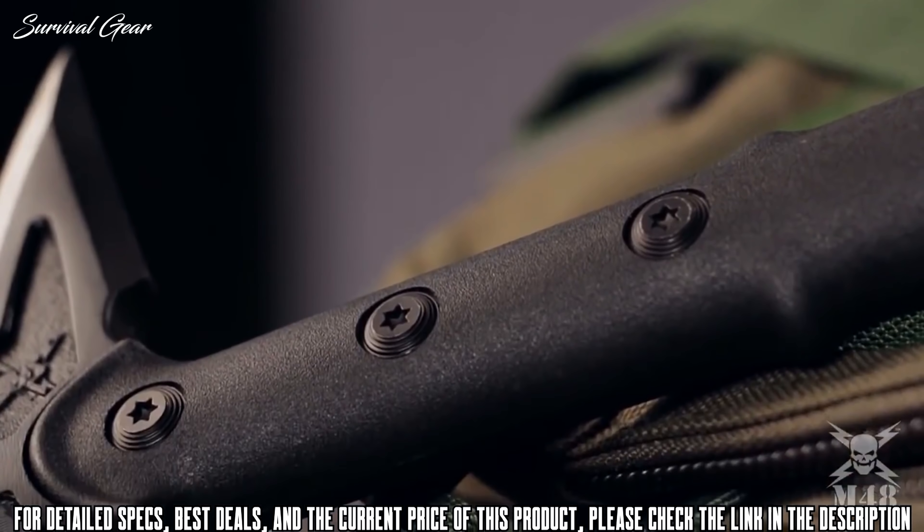Today at CRKT we are taking a look at the Woods Chogun T-Hawk designed by Ryan Johnson of RMJ Tactical. We're also going to take a look at the twin brother, the Kanji T-Hawk. The Kanji has a spike on the back, whereas the Chogun has a hammer head.